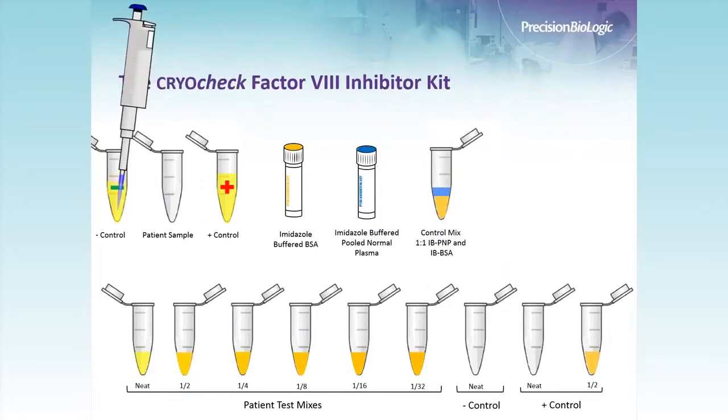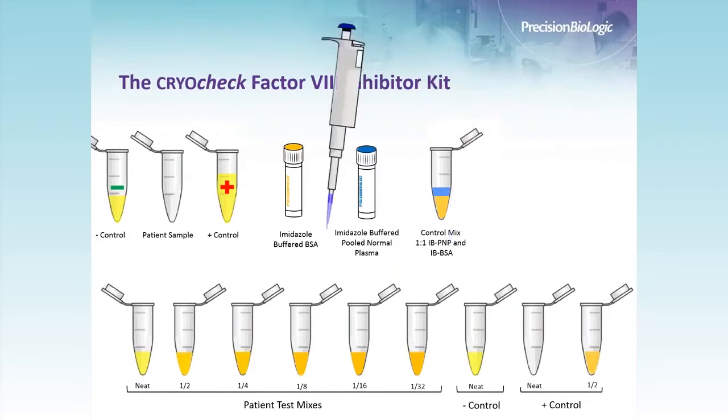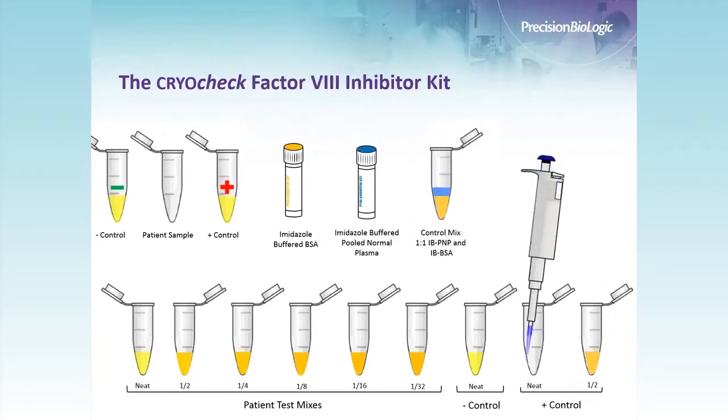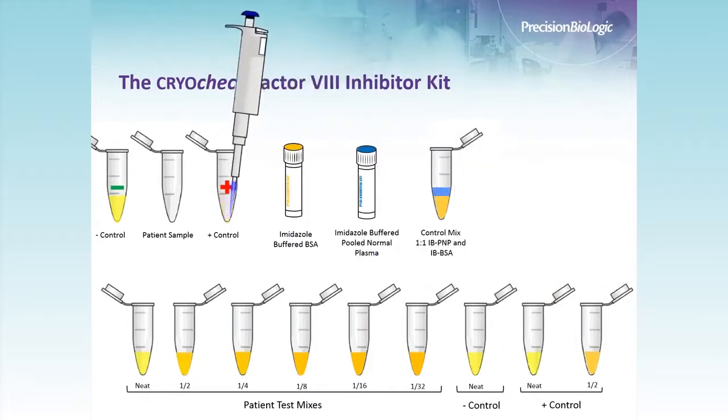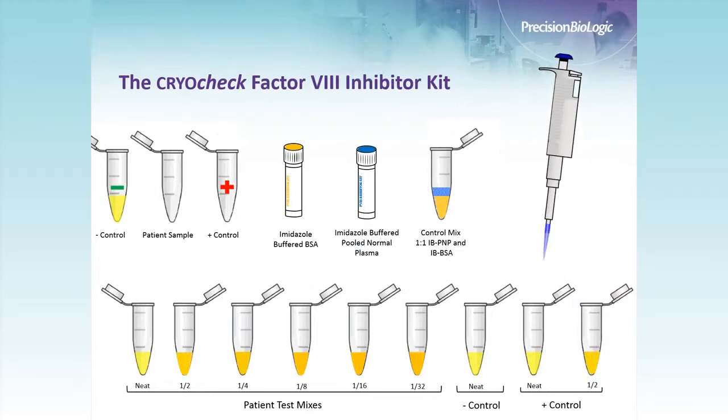We do the same for the negative control — 200 microliters into the neat vial — and for the positive control, 200 microliters into the neat vial and 200 microliters into the 1-in-2 dilution as well. When you reach your final dilution, you need to take 200 microliters back off that sample and discard it, so you always have 200 microliters of sample remaining. We now have a panel of heat-inactivated test tubes with no Factor VIII present.